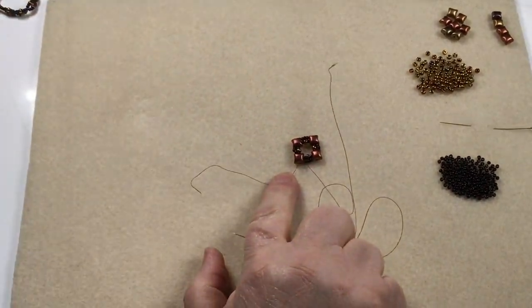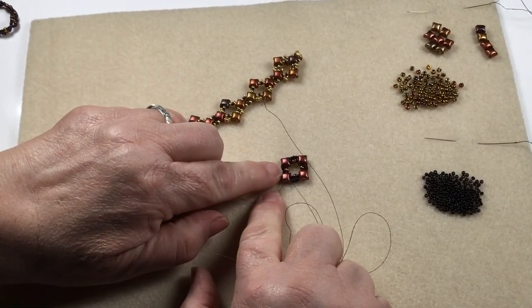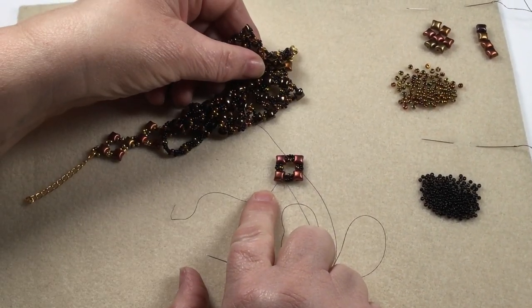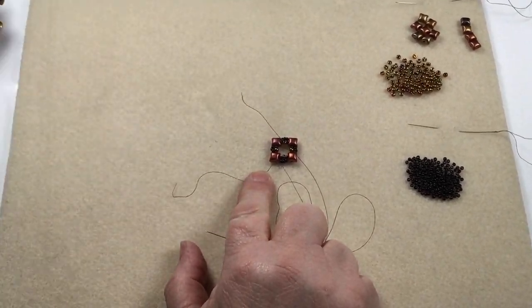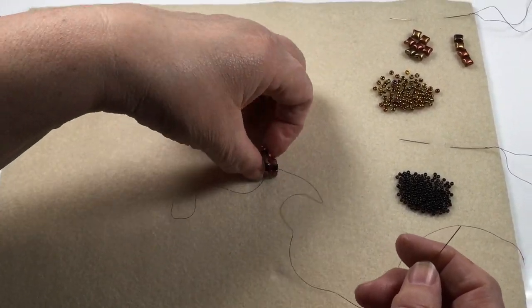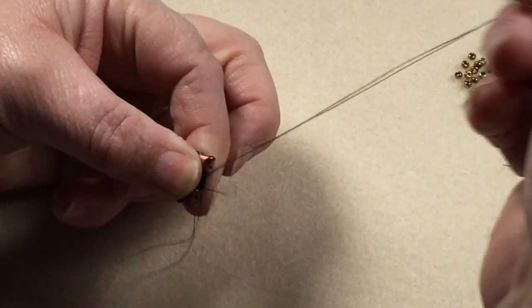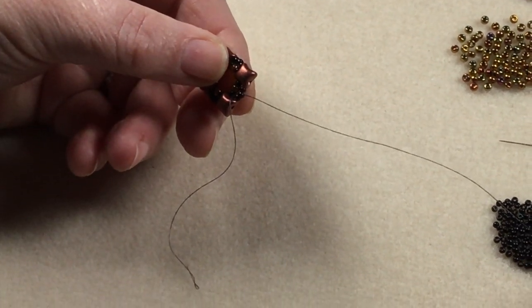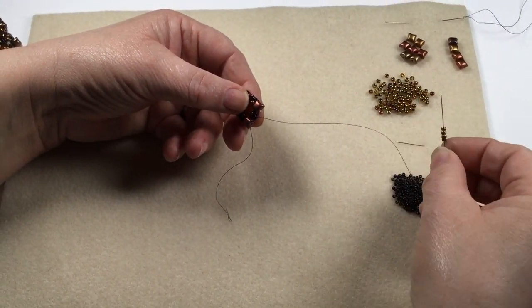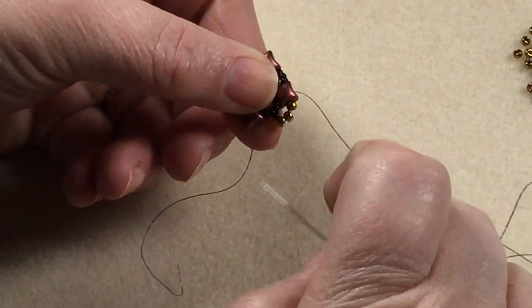Now we've got our motif — this is what the bracelet is made up of. This complete kit has the vibe duos from one kit and the seed beads from the other, which is a crossover between the two; it just works better for the demo and the lighting. Now we've got to step out a level, so we're going to go through the first two of those three size 11s, and then add on one 11 and three of the 8s.